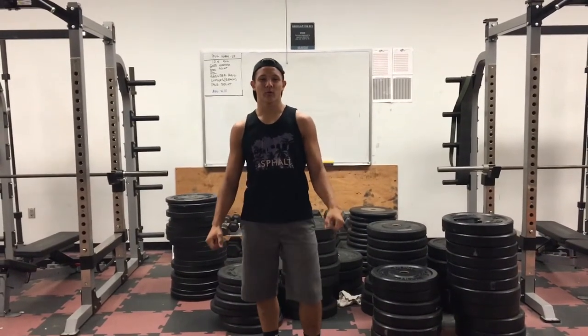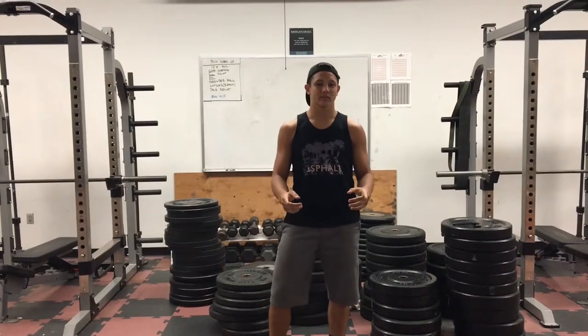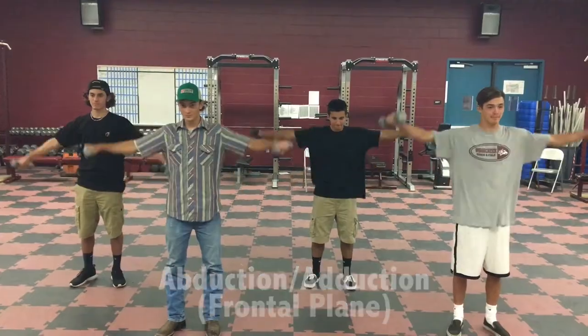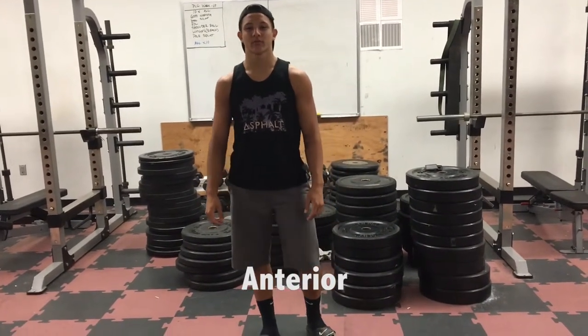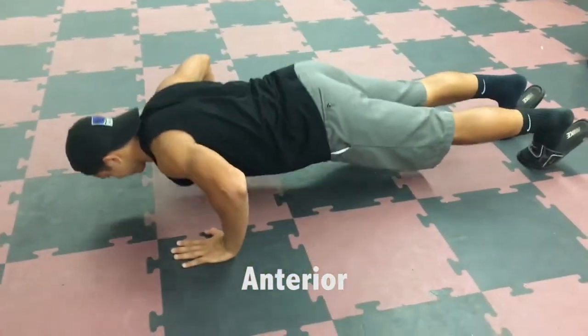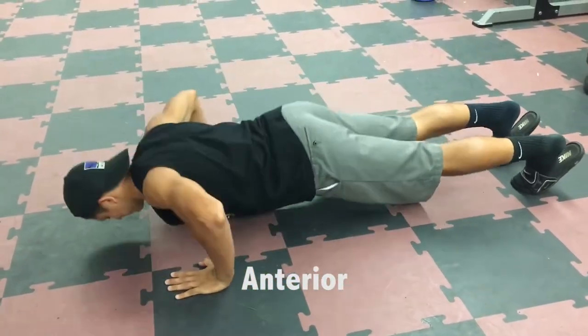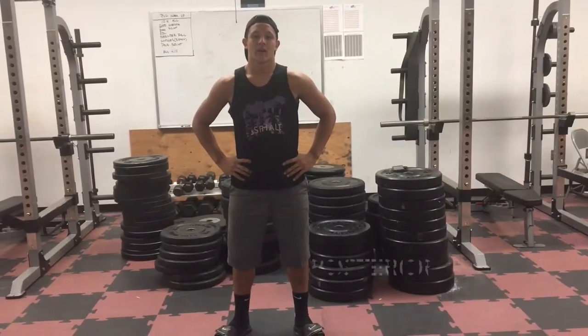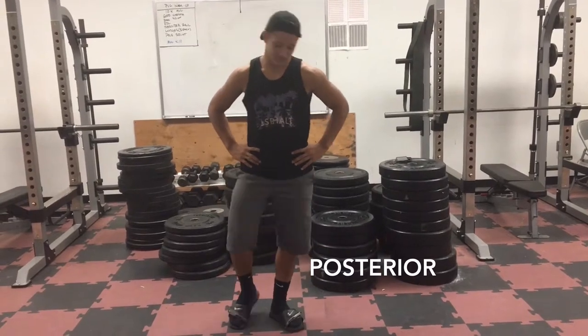First, we're going to start by doing some shoulder flies. Everyone grab 10 pound weights. Alright, now I'll get on my anterior and demonstrate some push-ups for you guys. Now I'll get on my posterior and demonstrate some crunches.